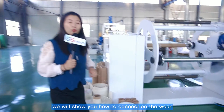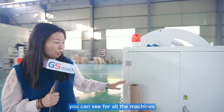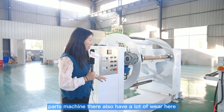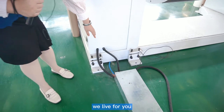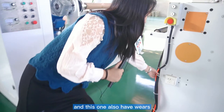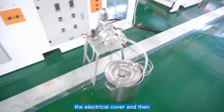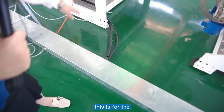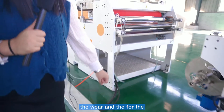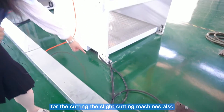Now we will show you how to connect the wheels for this machine first. You can see for all the machines, for all the machine parts, there are also a lot of wheels here. We leave them for you. And this one also has wheels. You can put all the wheels together and put them into the electrical cover, and then join them together. This is for the calender machine over here. And for the cutting, the slide cutting machine, also has a pair of wheels.